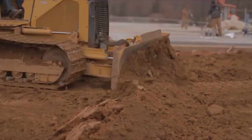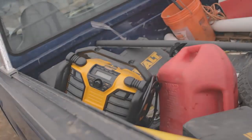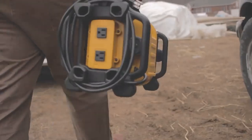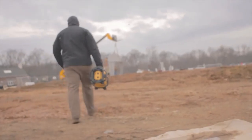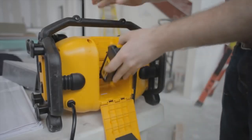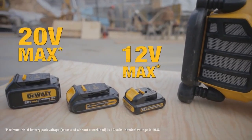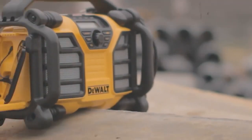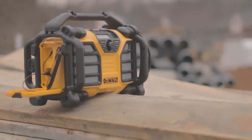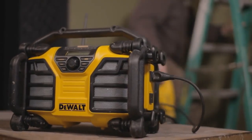Your tough jobs, the rough conditions — the DeWalt DCR-015 Charger Radio keeps you powered up and prepared for the day. Convenient and compact, the DCR-015 charges DeWalt 12V Max and 20V Max batteries, as well as many USB compatible electronic devices while you work, doubling as a job site radio to keep you moving.